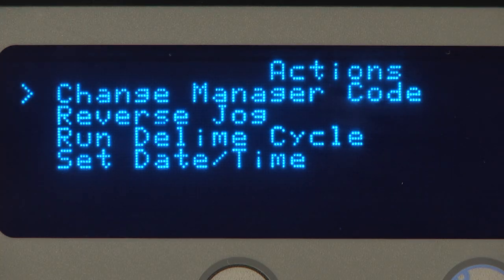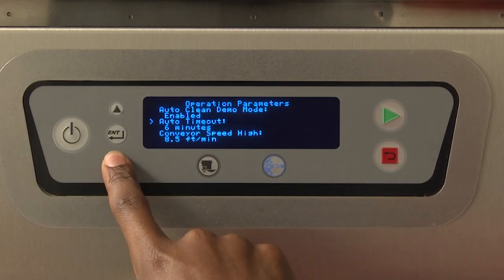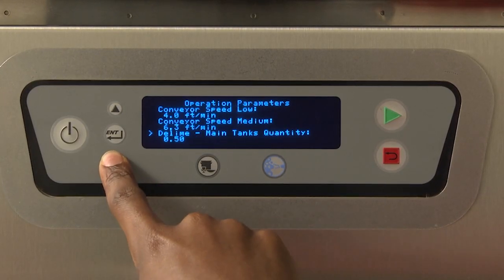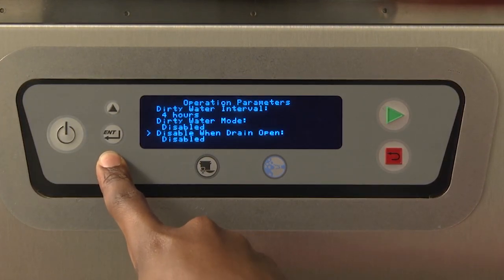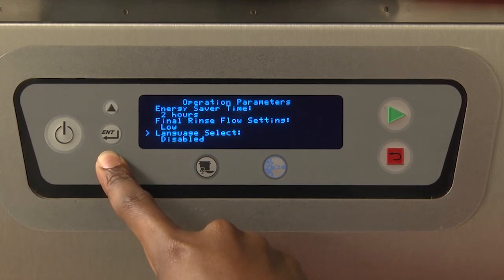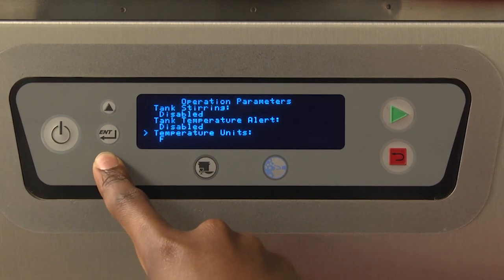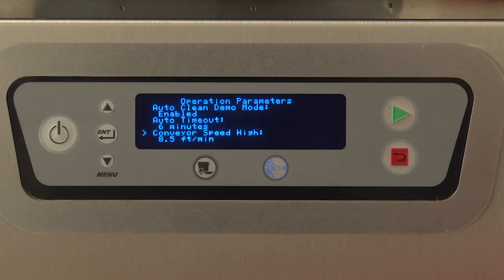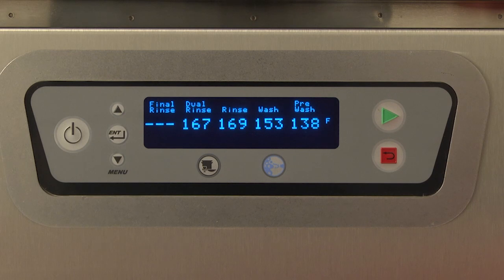If the manager code is ever lost or forgotten, it can be reset by Hobart service. Note: having Hobart service reset the manager code is not covered under either the basic or the extended warranty. The dishwasher is equipped with electronic digital controls to allow greater precision for cleaning ware, maintaining required tank temperatures, and other advanced functions. Some of these functions are customizable to suit the needs of your kitchen operation. All customization is performed through the on-screen menu using the up, down, menu, enter, and stop/back keys located on the keypad on the control box door.